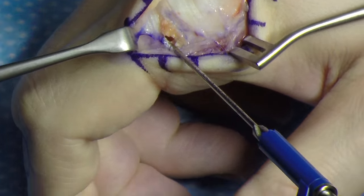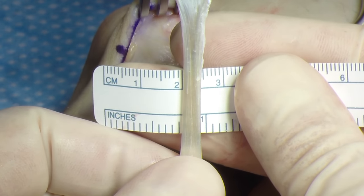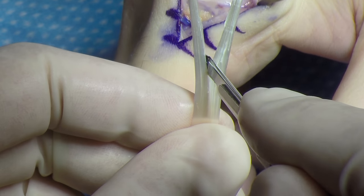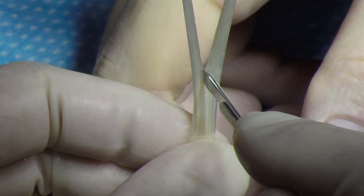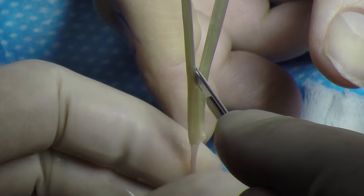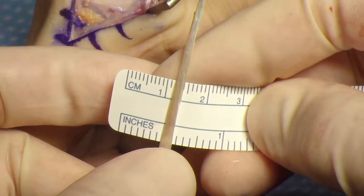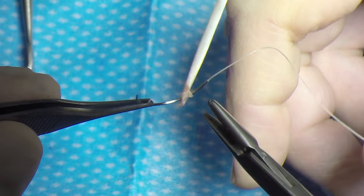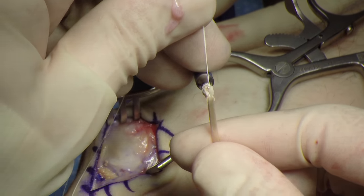A palmaris longus tendon graft was harvested. It's very important to keep the graft to a 2 millimeter graft — any larger and the anchors will not deploy. I do typically put a stitch at the end of the graft.